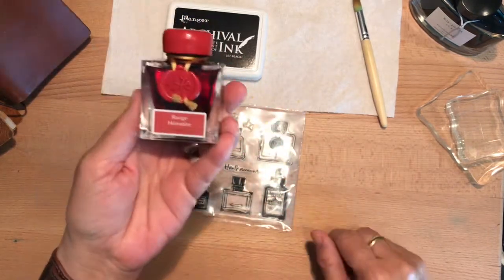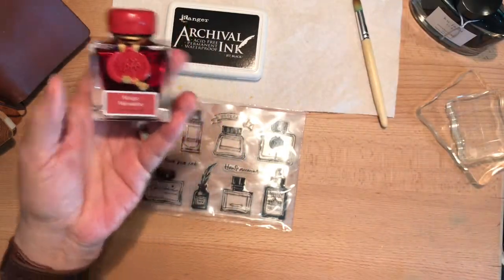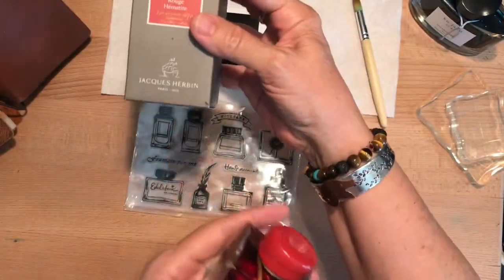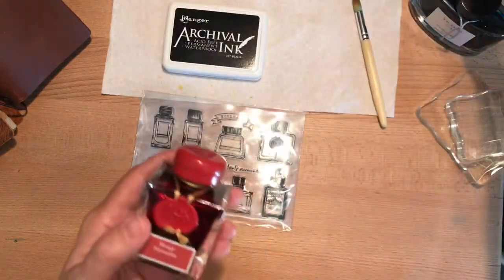I'm shaking this up — this is the Rouge Hematite by Jacques Herbin. That's how I say it in my pseudo French accent. I've heard people pronounce it, but there's my mangled French version.